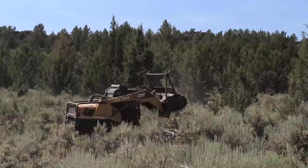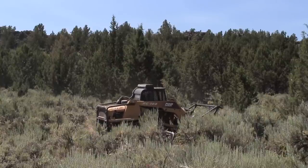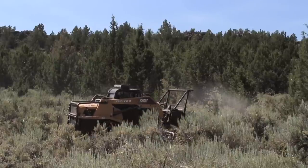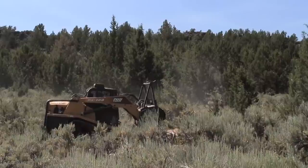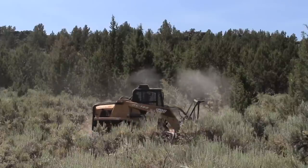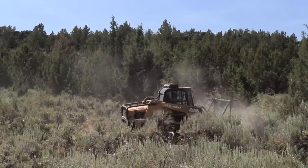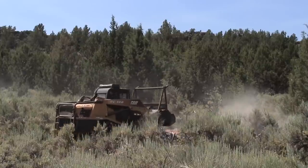We can actually incorporate the mulch into the ground. As you can see, he's going to the ground to make sure there's no green left on the juniper. As long as the juniper doesn't have any green on it when we're done, it will never grow back. We want to spread these chips as far as possible so that grass grows up, which helps with erosion control.